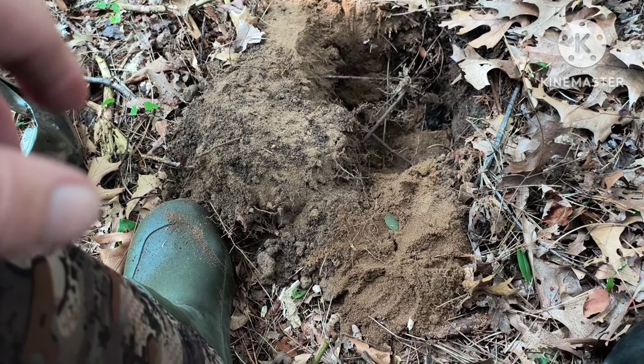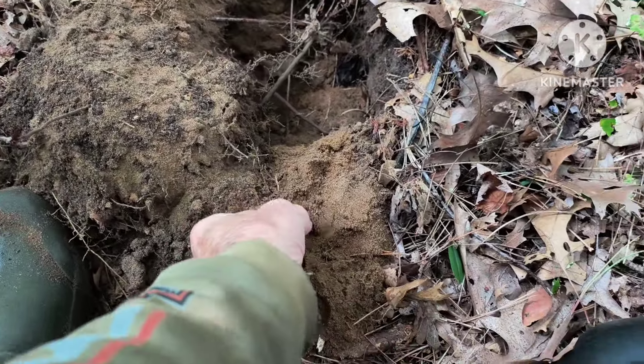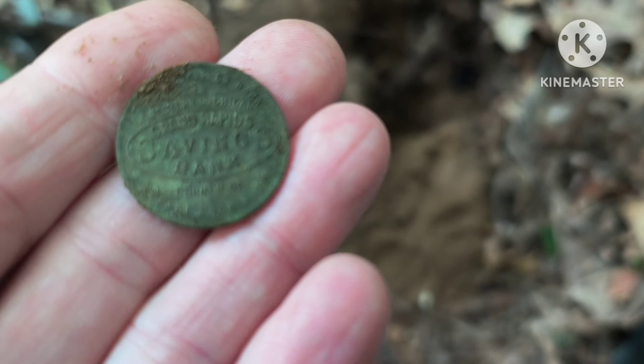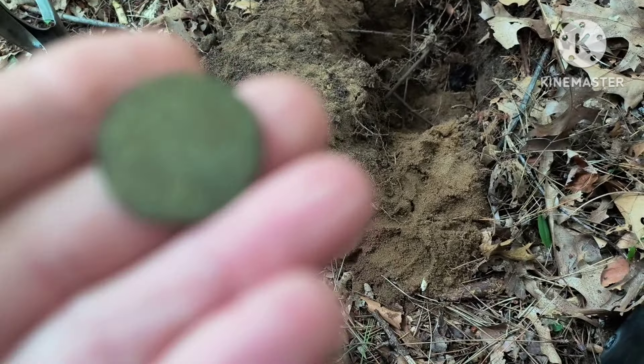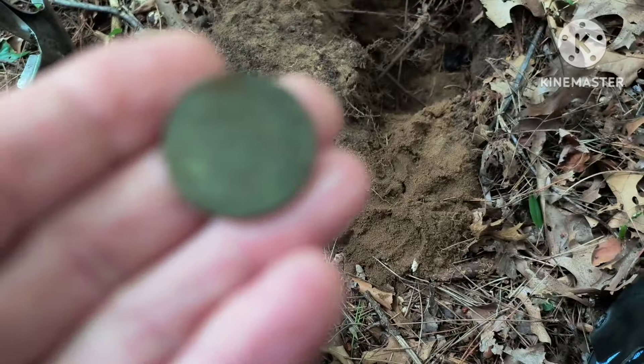Back out in the woods — just walked in, nice morning. I can't believe it, first good signal and I haven't even been out here five minutes. I've got something round already. Oh man, it's a big one, about quarter size. I'm guessing it's either a quarter or a token. I recognize it — another bank token! I just found one of these the other day. Nice — what a first find.